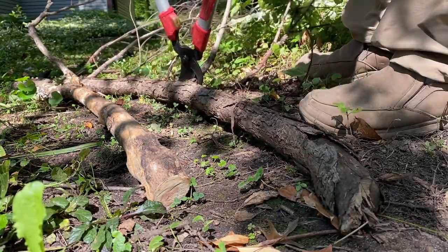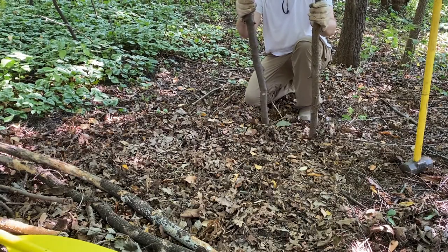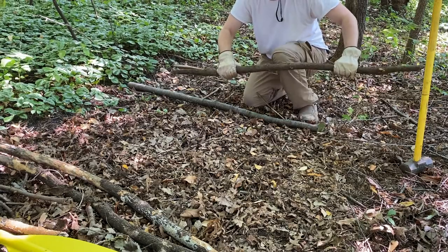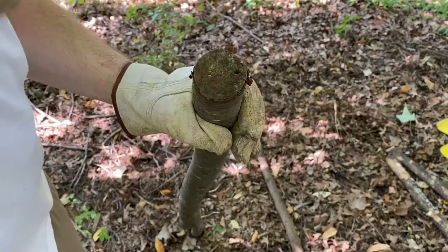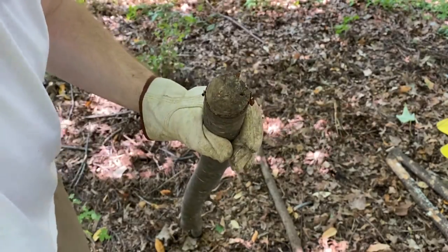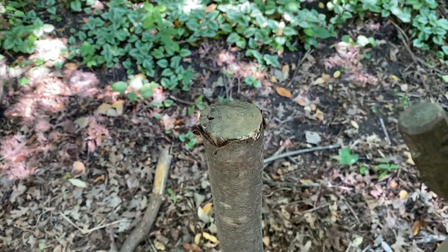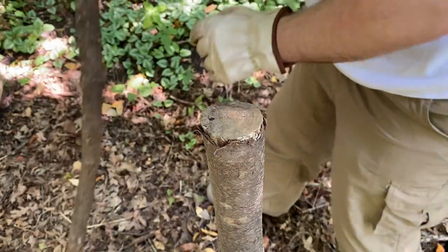We're going to start with some nice sturdy stakes. You want to use your best material, something that's strong and not going to flex. I've sharpened one end so that we can drive it down into the soil, and we'll just drive these down until they're nice and solid. This is really the foundation of our wall.